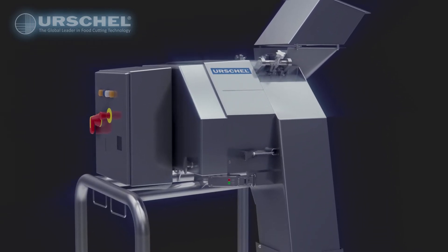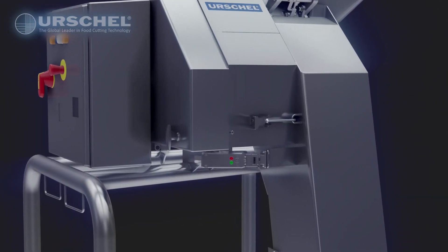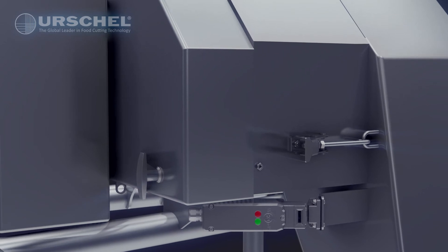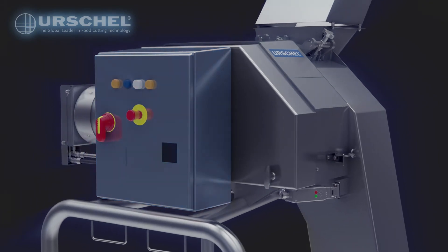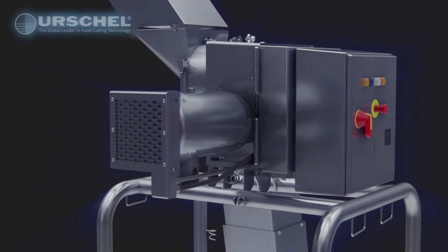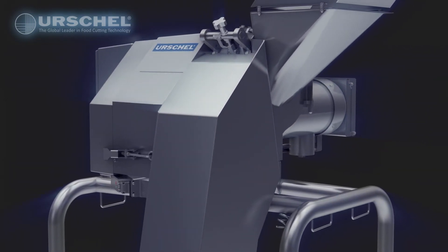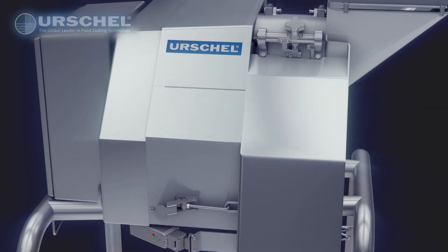As with all Urschel machines, safety is a focal point in design and emphasis, ensuring the safest operation for all. Illuminated stainless steel guard locks permit the opening of access panels only after all moving parts have come to a complete stop. Its electrical enclosure meets strict NEMA 4X IP66 standards for a high level of protection from water. As with all Urschel machines, the Integra is designed for continuous operation for safe, uninterrupted production, allowing you to produce slices, strips, crumbles, granulations, or dices to your exacting needs.